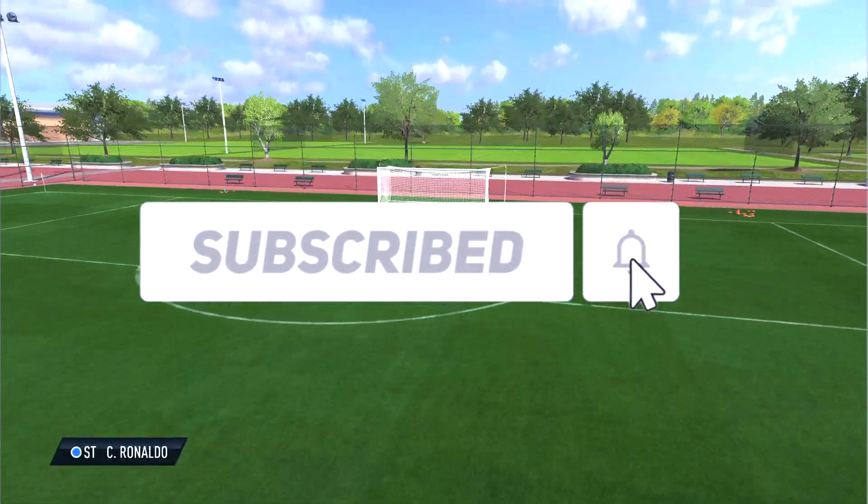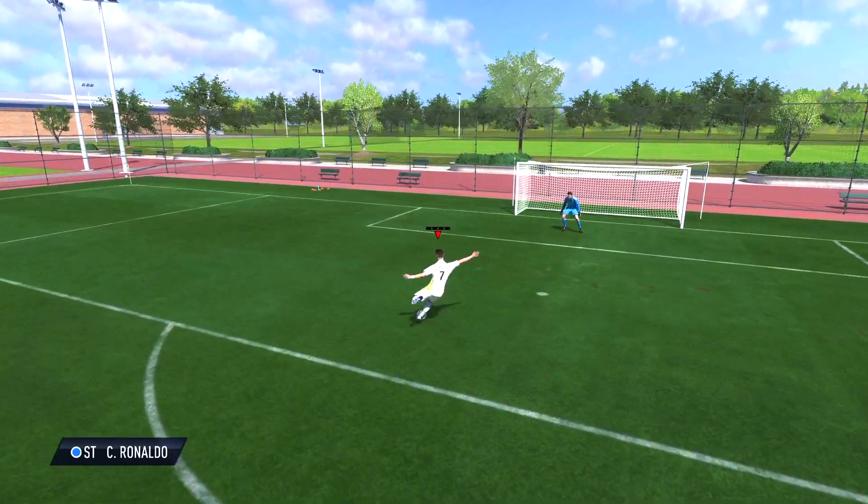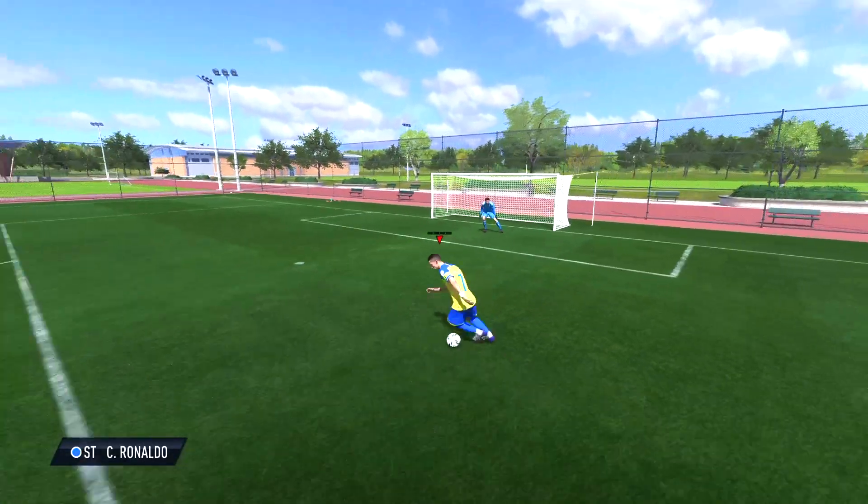That's all for this video. Make sure you subscribe, like, and hit the post notification bell for more content like this. We're trying to hit a goal of 720 subscribers, and until next time guys, peace.